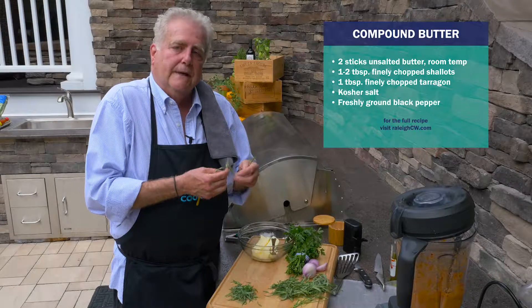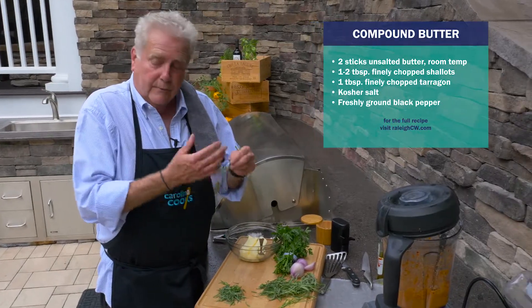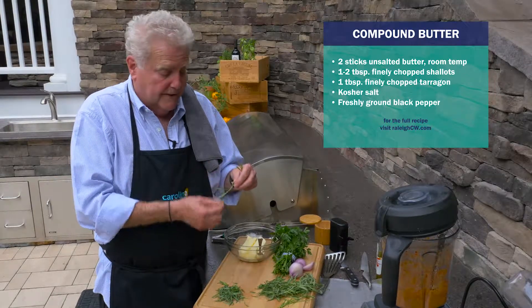Those are two flavors that historically have always gone well with beef. Now, I really like fresh herbs — this is much better if you don't use dry herbs.